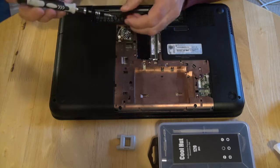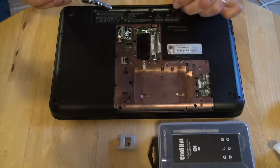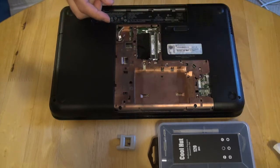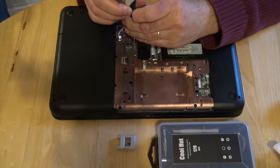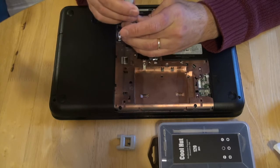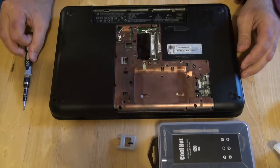We take out this screw and we can see it's a short screw — we need to remember to use a short screw here when we put it back in. Be careful with this. There is another screw here that is important to remove now. This screw is for the keyboard, so the next thing we will do is remove the keyboard.